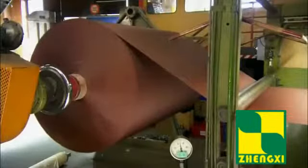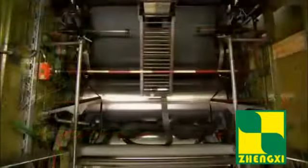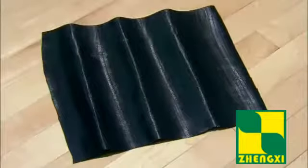Polyester fabric unrolls into a machine called a calendar. The calendar is equipped with rollers that apply warm rubber to both sides of the fabric. This produces a rubberized fabric that will be used to reinforce the tire. This fabric ply is needed because rubber alone isn't sturdy enough to make a tire.